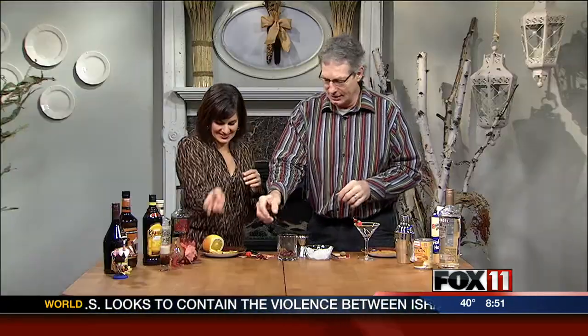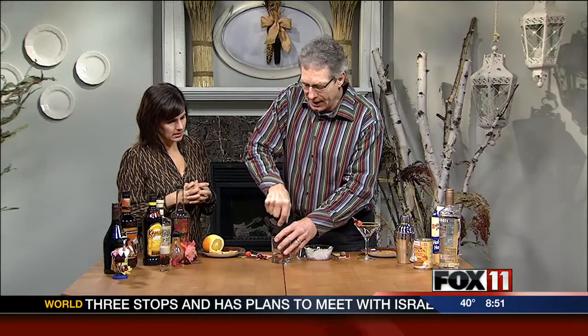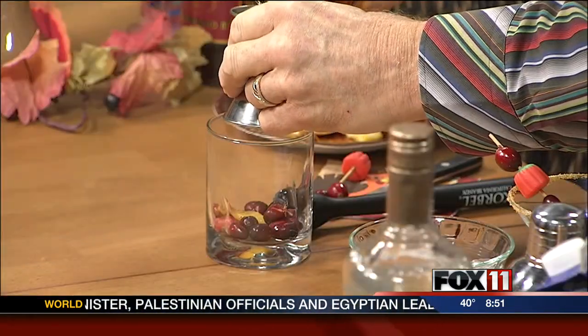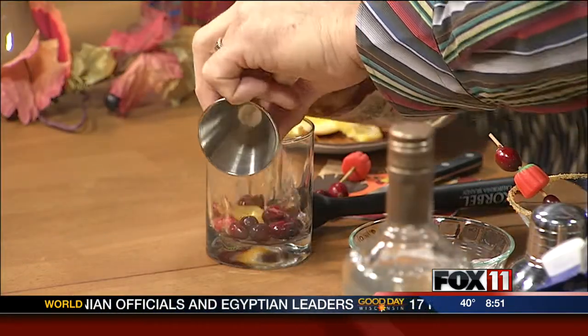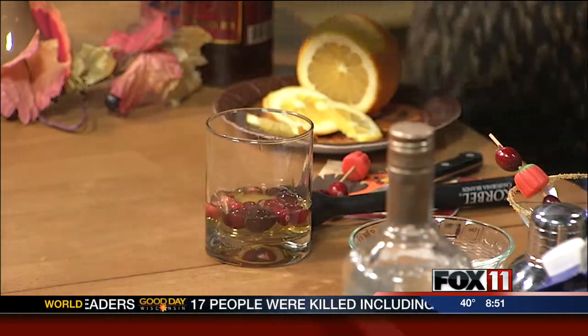Maybe later. The next one we have is a Maple Cranberry Old Fashioned. I'll muddle up these cranberries with a little bit of orange zest. I like the sound of the way they're popping. And they pop. So we get that flavor in. Then we put in a couple of shots of the Tap 357, which is a Maple Rye Whiskey. Two shots of that. Put that over there.